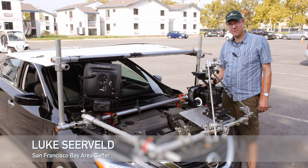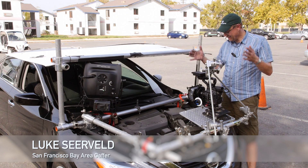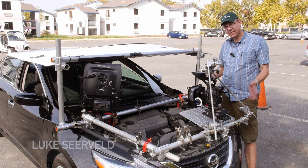Hi, I'm Luke Sierveld. Welcome to another episode of Meet the Gaffer. Today I'm just going to show you a really simple rig on the front of a car.